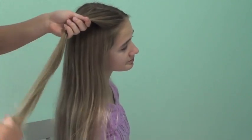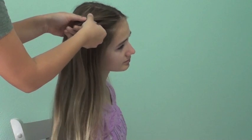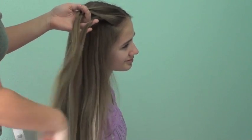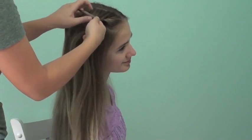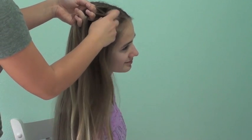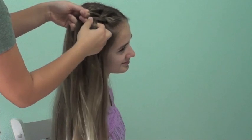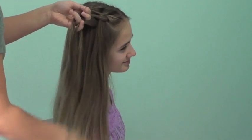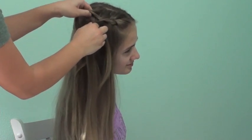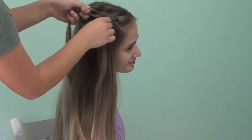I'm going to take a section along her part and divide it into three equal sections. Then I will take the right section and bring it over to the middle, then take the left strand and bring it to the middle. I will drop that left strand down as I bring over the right strand, then grab some new hair to replace that strand underneath. Then I will bring over the left strand and then the right strand to the middle, and let the next middle strand down.